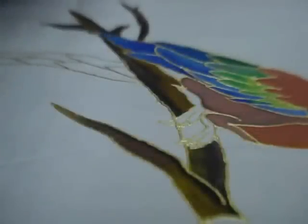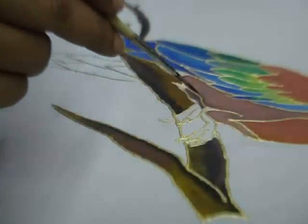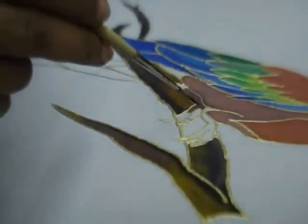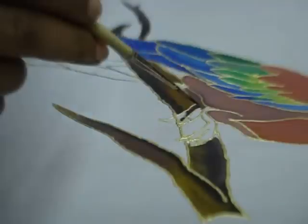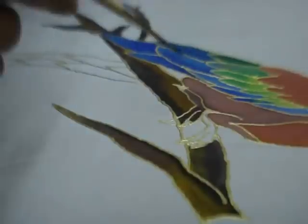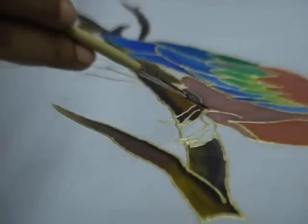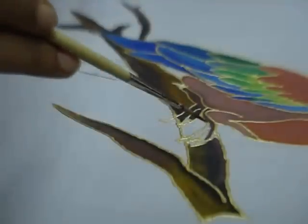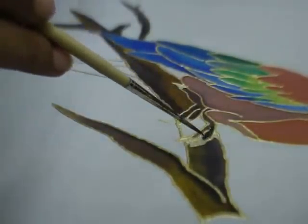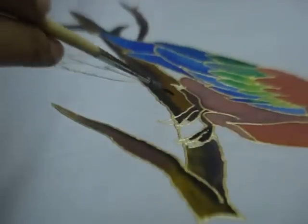Now paint the talons, the claws of the bird, in brown and a darker shade of brown, just like this. And paint the nails in black colour.